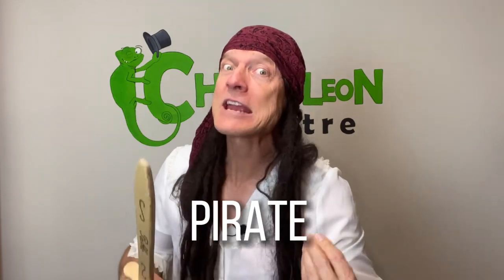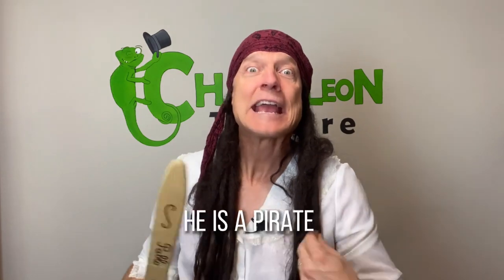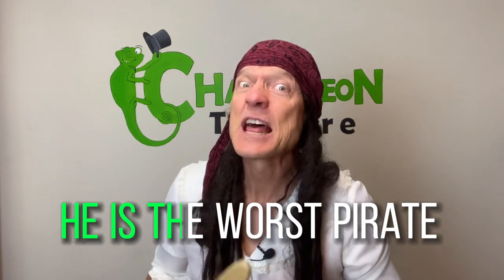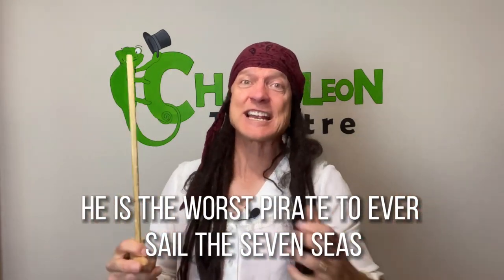I'm a pirate! My pirate sword and my pirate hair. Ah, that was silly of me. So repeat: pirate! Wait a moment, you have to repeat — yes, repeat! Pirate! Okay, that was good, but no, it's not parrot. I'm not a parrot, I'm a pirate. Pirate! Repeat: pirate! He's a pirate, he's the worst pirate on the seven seas, he's the worst pirate to ever sail the seven seas!